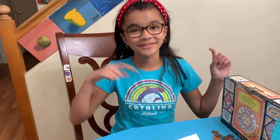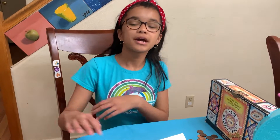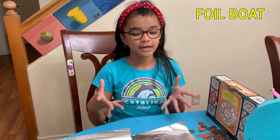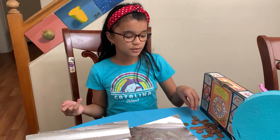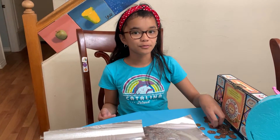Hi everyone, thank you so much for clicking on this video. Today we're going to do a science experiment called the foil boats with pennies, which is basically you make a boat entirely out of foil and then you put it on water and then you see how many pennies you can put on the boat without it sinking.